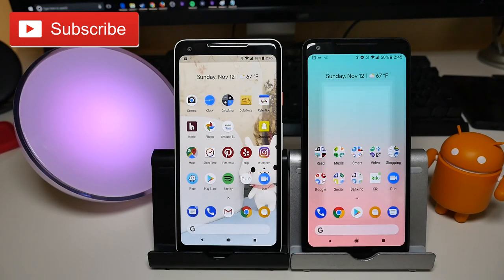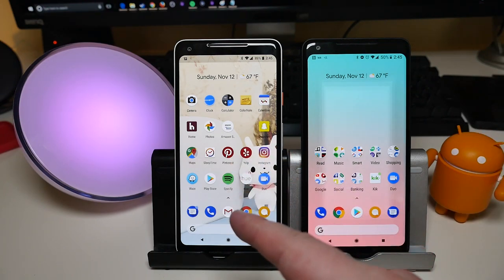What is going on guys, GregglesTV. I have the two colors for the Google Pixel 2 XL here. I have the black and I also have the white.